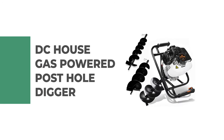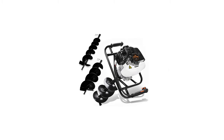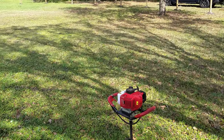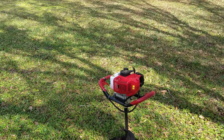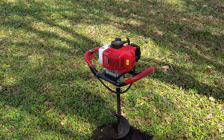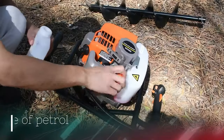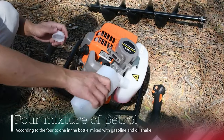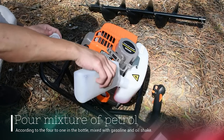Number 2: DC House Gas Powered Post Hole Digger. For a project that requires a heavy-duty post hole digger, consider the DC House Gas Powered Post Hole Digger. It is ideal for quickly drilling into the earth to set fence posts, poles, trees, shrubs, and more. Equipped with a 52cc 2.5 HP gasoline engine, it can be handled by one or two people easily for a wide variety of tasks.